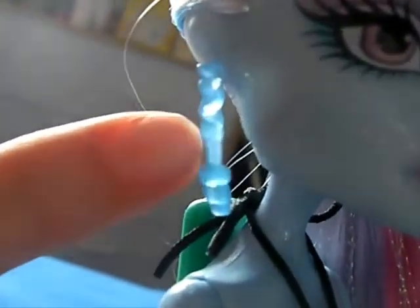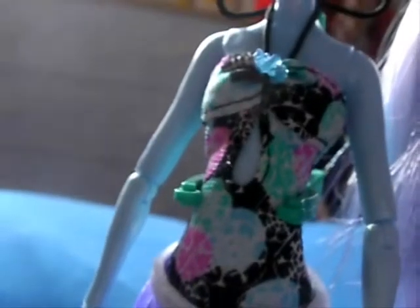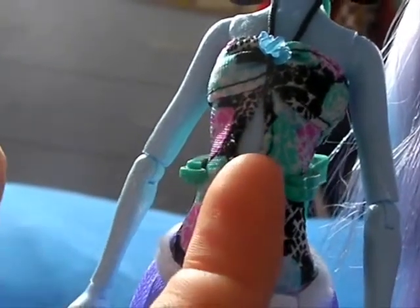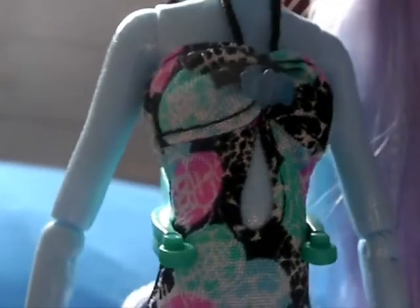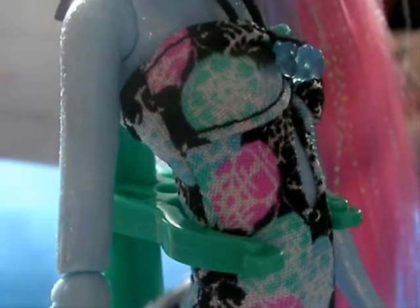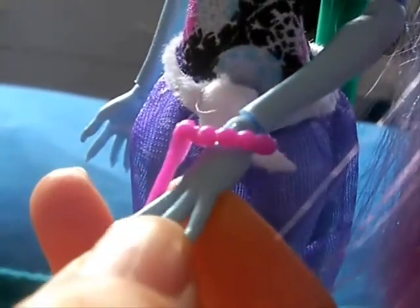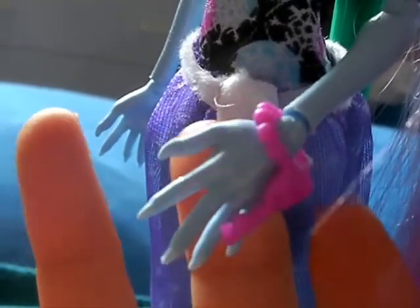Her earrings this time are both the same rather than two different ones — it's an icicle and then ice cubes at the end of it. She's wearing a halter neck bathing suit. There's a hole in it here, but unlike some of the girls in their other outfits, she is actually completely covered even with the hole there. Rather than her necklace to keep her at the same temperature, she has a little ice crystal attached to the front of her bathing suit. The pattern on here is supposed to be snowflakes and coloured ice crystals. And then on her wrist she has a pink bracelet with a key — I don't know what the key is for, but she always seems to have a key.